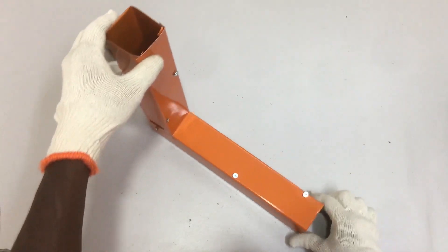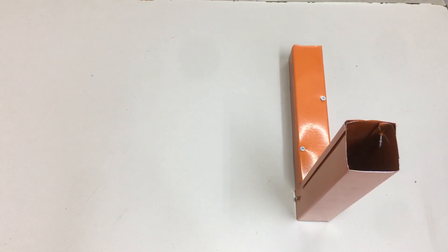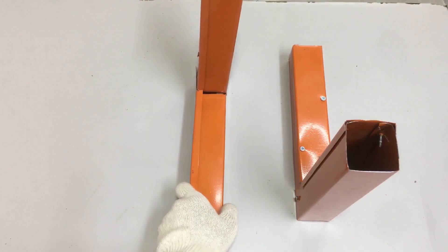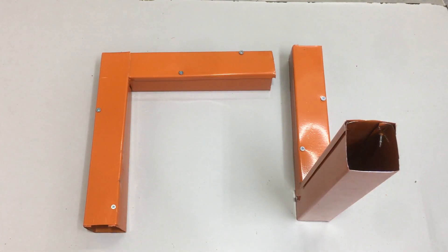After all the steps and processes to complete the front bend for the metal trunking, it is now fully complete. Here we are at the end of the video. You have learned how to do a 90-degree side bend and front bend for metal trunking — from measuring, cutting, and bending to securing the trunking and cover. It can be concluded that all necessary steps have been taken to ensure the trunking cover fits perfectly onto the metal trunking, resulting in a well-finished 90-degree side bend and front bend.